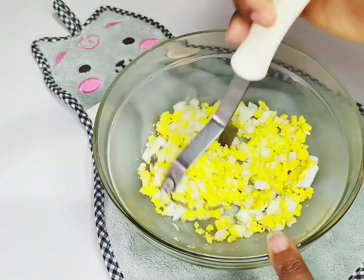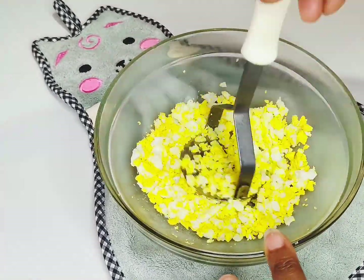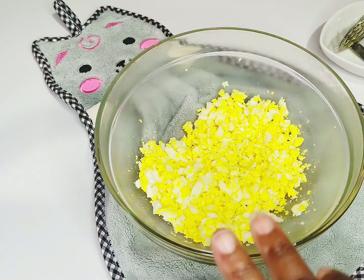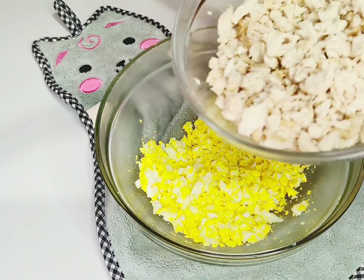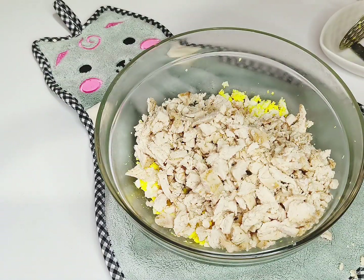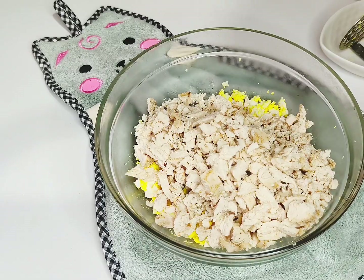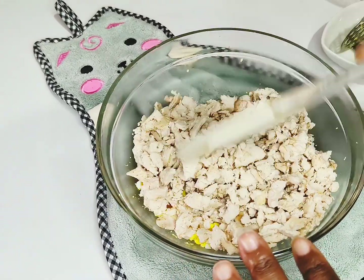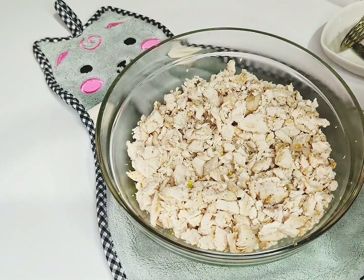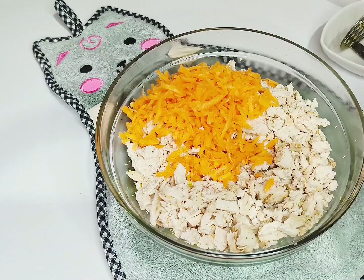I'm going to mash those eggs like so. Then I'm going to add in our shredded chicken breast. You can use beef if you love beef, or chicken — whichever you prefer. You can also just use the eggs. So I have the shredded chicken breast added to the mashed eggs.